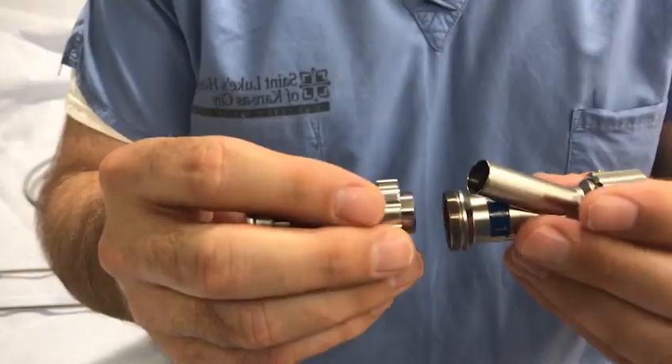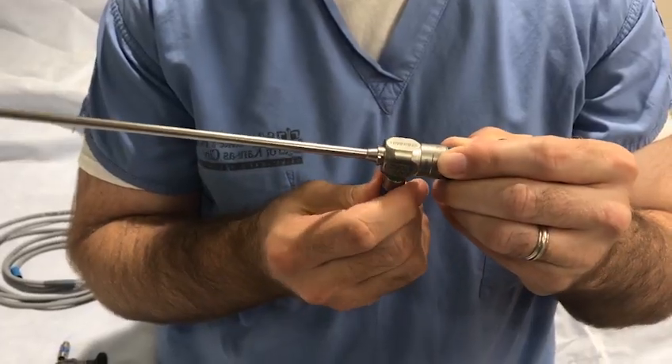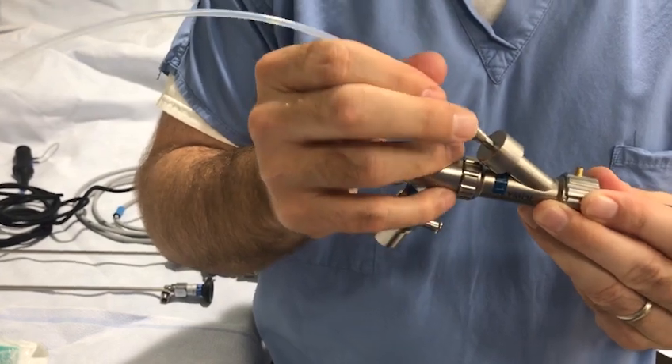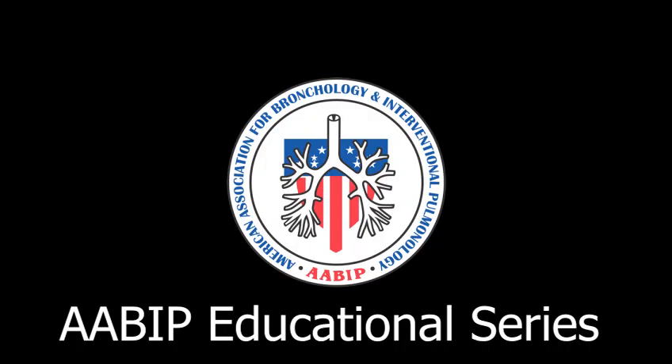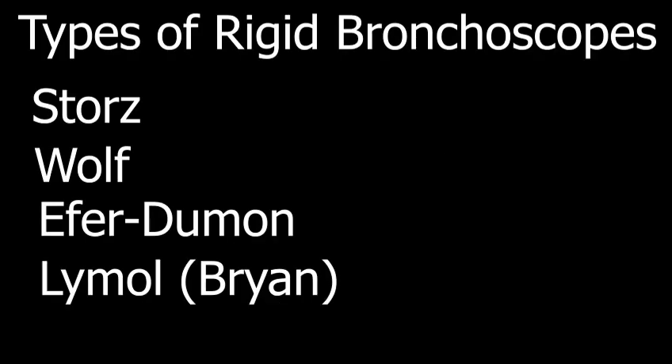Thank you for joining us. This video will demonstrate the assembly of the Rigid Bronchoscope. There are at least four different types of Rigid Bronchoscopes currently available on the market: Stortz, Wolff, Effer-Dumann, and Limel, previously known as Brian.